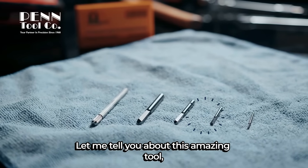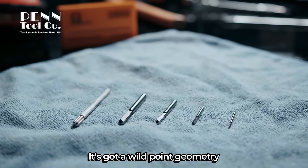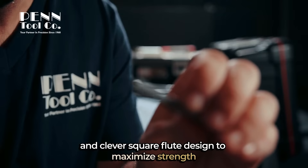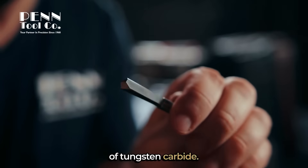Let me tell you about this amazing tool — it's called Omega Drill from the Penn Tool Company. It's got a wild point geometry and clever square flute designed to maximize strength, and it's made from a revolutionary grade of tungsten carbide.